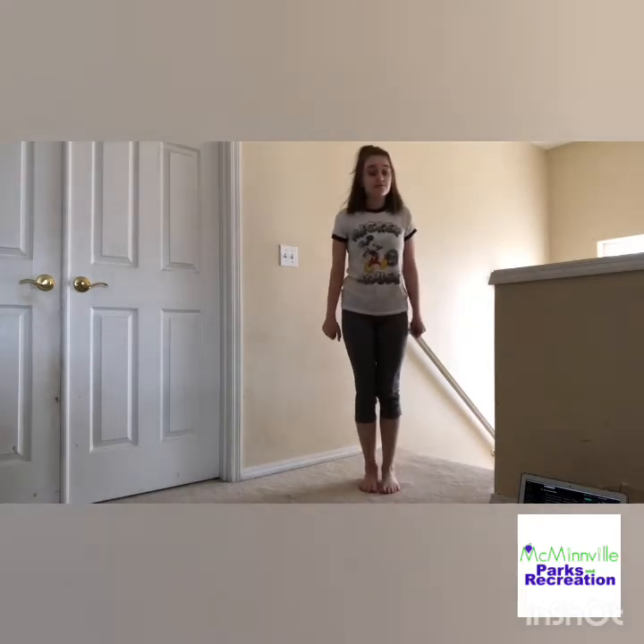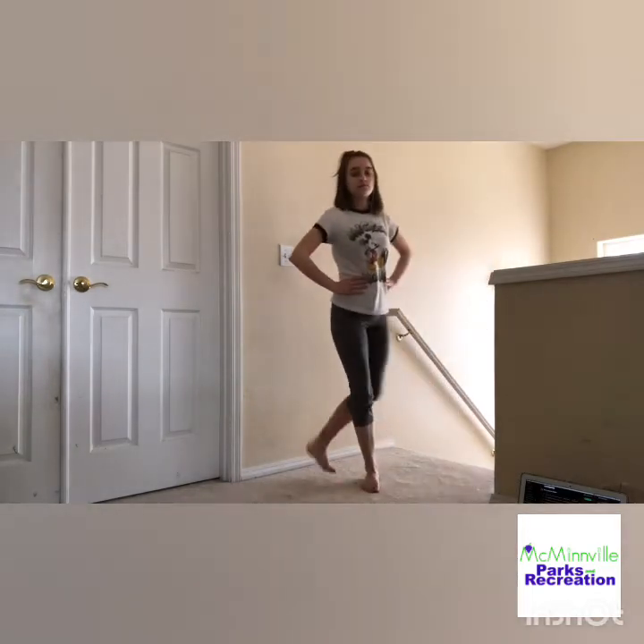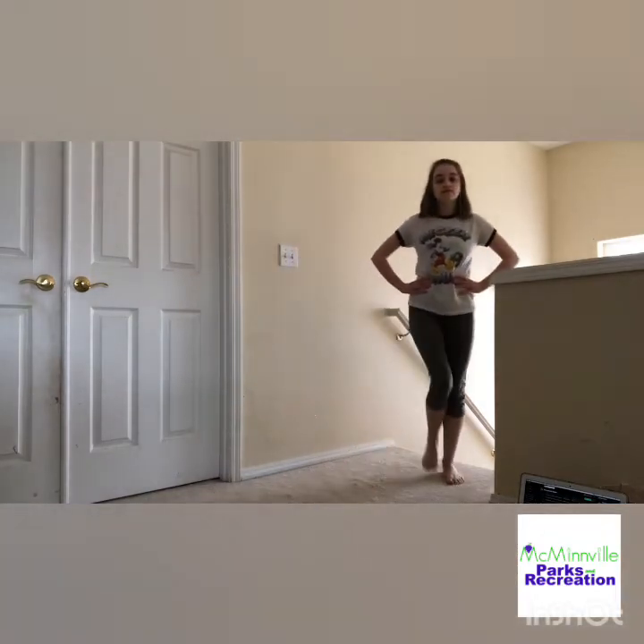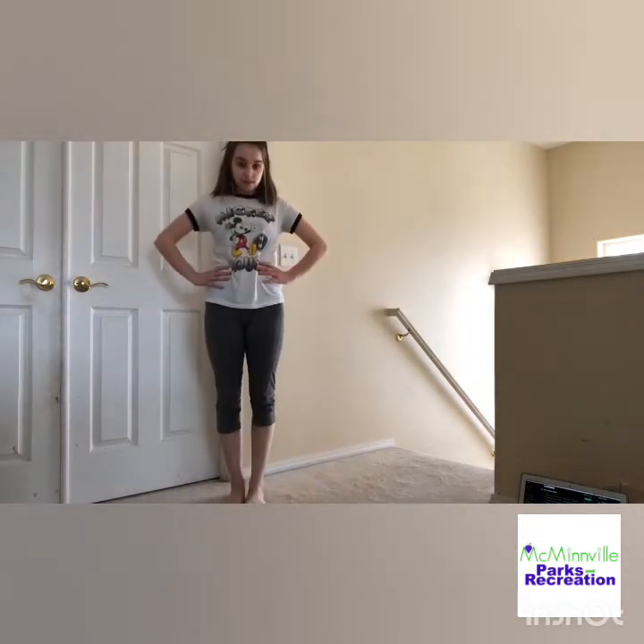We're going to start with a grapevine to the right. Put your hands on your hips, and you're going to step one, cross, one, together. And then you're going to go to the left: step out, cross back, and out, together. With the counts, it's going to go one, two, three, four, five, six, seven, eight. Each count gets a step.